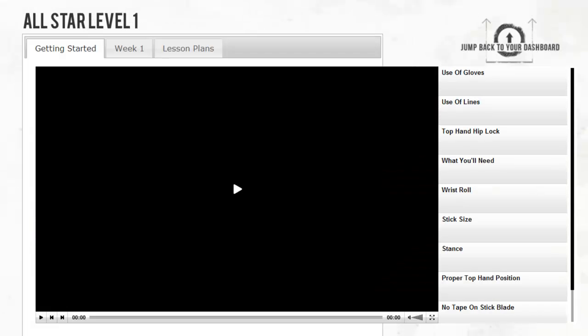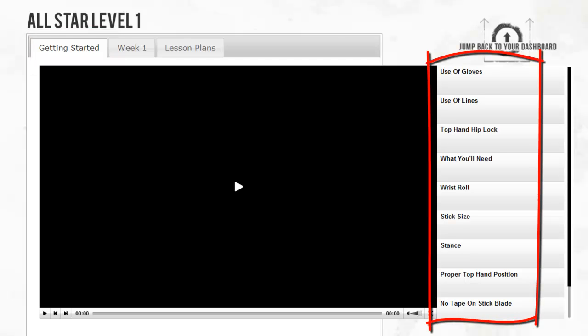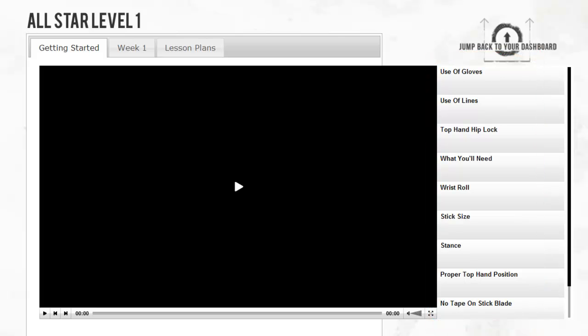So let's click here. A video player will appear, and you'll see three different tab options on the top: Getting Started, Week 1, and Lesson Plans. Let's begin with the Getting Started tab. If you look on the right hand side of the video player, there are a number of thumbnail videos — short video clips — that give you tips on how to get the most out of the program.